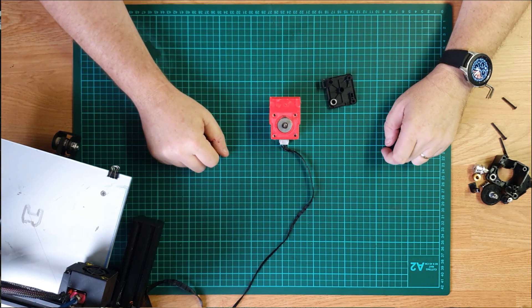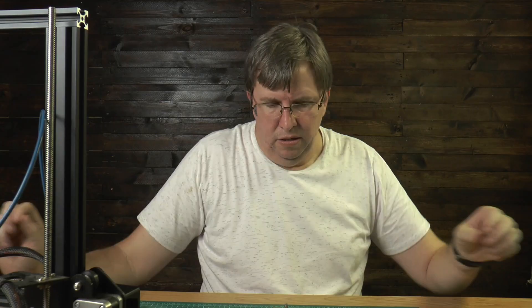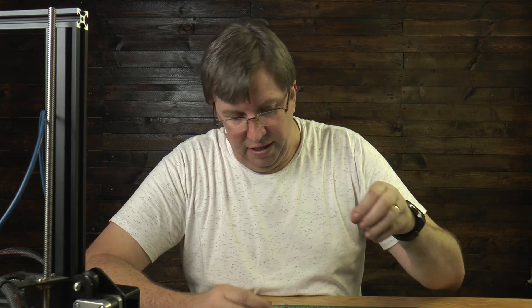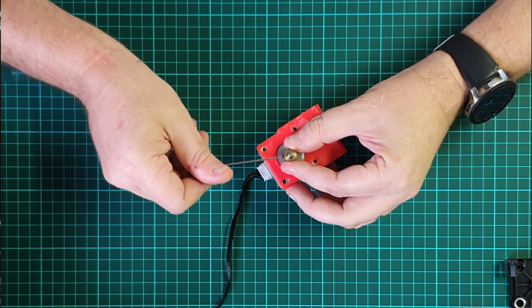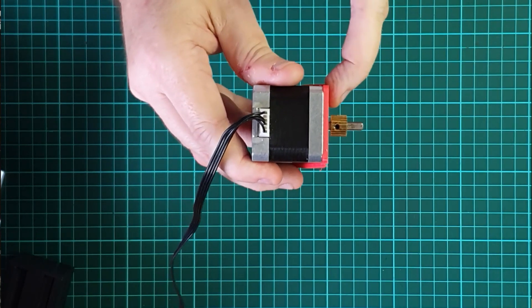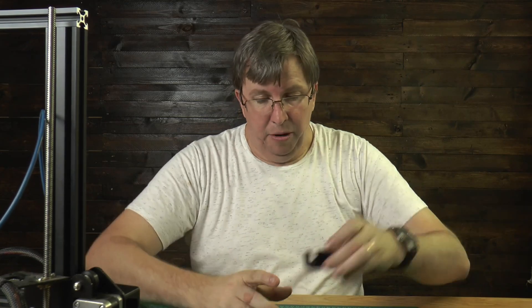I've got this 3D printed part and what we're going to do is put this extruder together. The first thing we want to install is our gear that goes onto the stepper motor. Your two grub screws will go towards the motor, so let's get that aligned on nicely and then we're just going to tighten it up. There's a little bit of a gap between the bottom of the stepper motor and your gear.